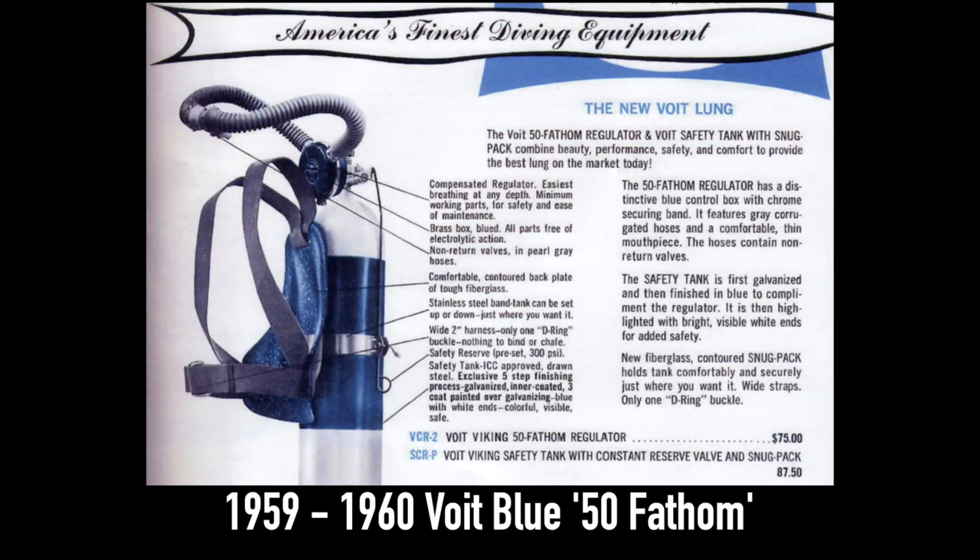This was the first regulator that Voigt built for themselves. There were other regulators that were new models that Voigt built, but this was actually the first regulator that Voigt made for themselves. 1959 — am I right, Kevin? 1959 and 1960; this regulator was made for two years only.